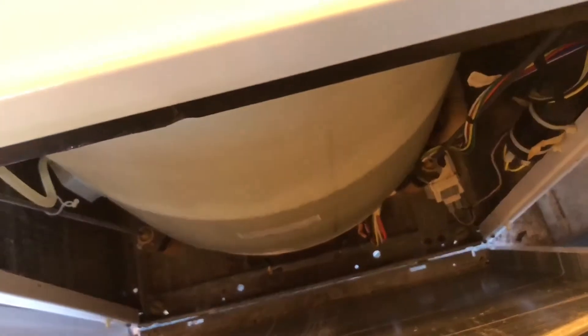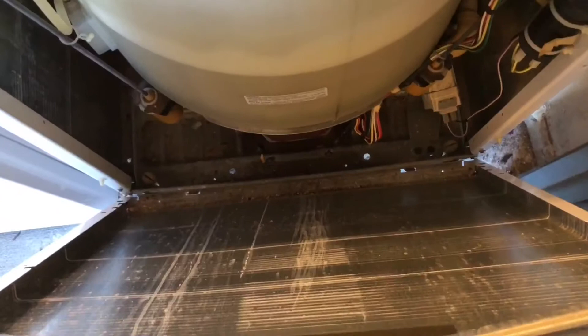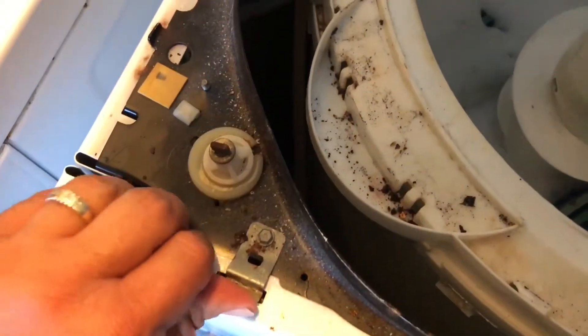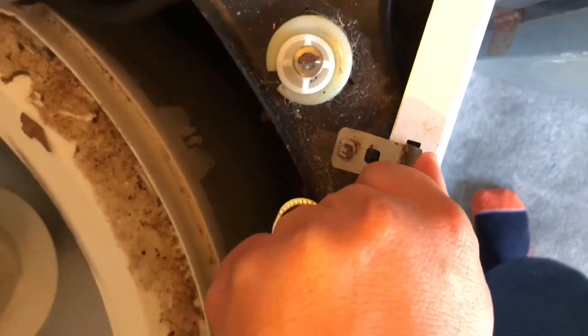Now I'm going to show you how the front panel clamps into the two clamps. As you can see on the bottom, it has two male-to-female tabs, and on the top it has two releasing tabs. I'm just doing this to show you how it works and how you have to use a putty knife or something to release it — lift up and the front panel comes loose.